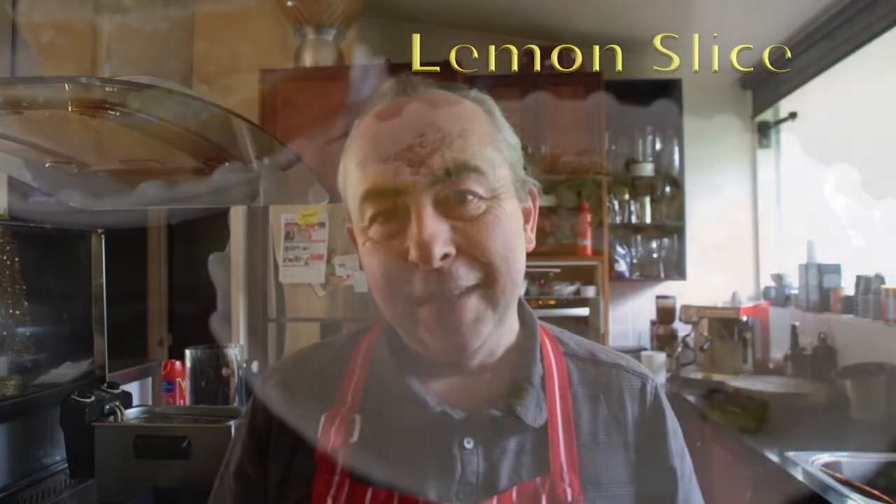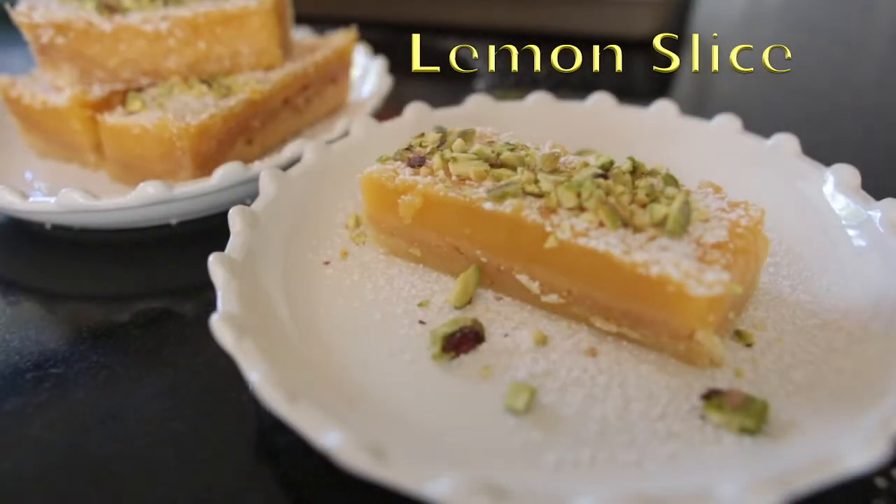Hi everyone, a very warm welcome to 2017 and the first video recipe of the year. I'm going to make something delicious. It's baking hot outside, it's about 37 degrees. I'm still going to do some baking because I want something lemony and refreshing when it cools down. I'm going to do a delicious lemon slice. Come on guys, let's get cooking and I'll show you how to do it.